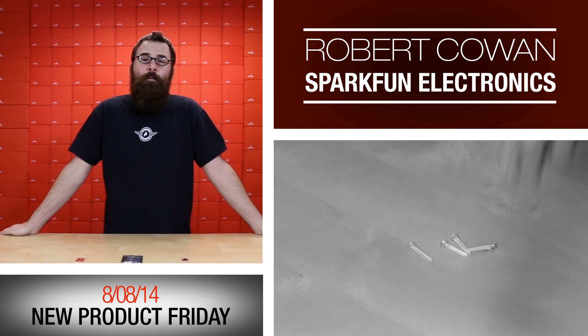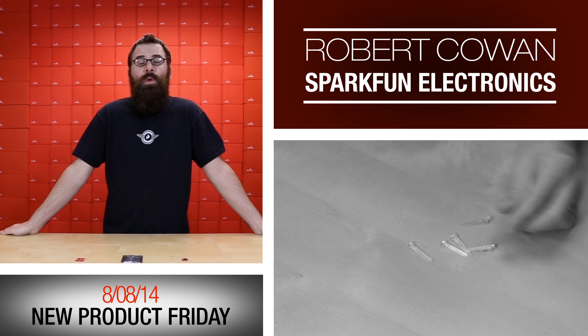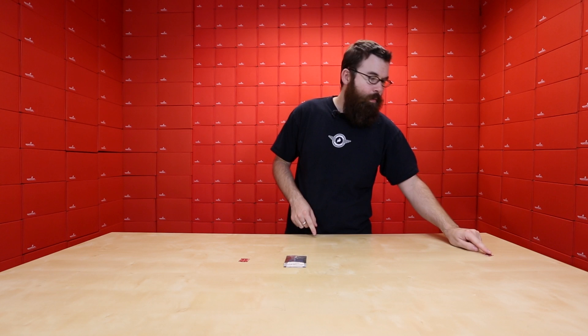Hello everyone, welcome to a Friday new product post here at SparkFun Electronics, where we talk about some of the new products that we have for the week. We've got a few different things to talk about, so let's dive right in and start with this guy.